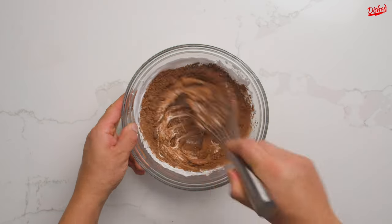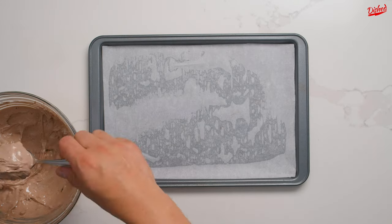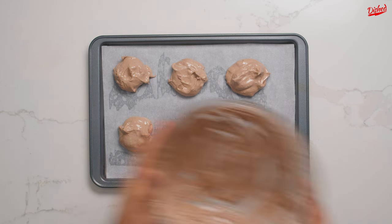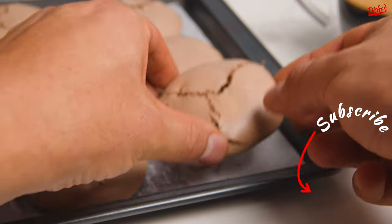Mix in the chocolate until it's just combined, then on a baking sheet lined with parchment paper use two spoons to create little mounds of batter. Bake these at 300 degrees for about 25 minutes. They'll come out crispy on the outside and gooey on the inside.